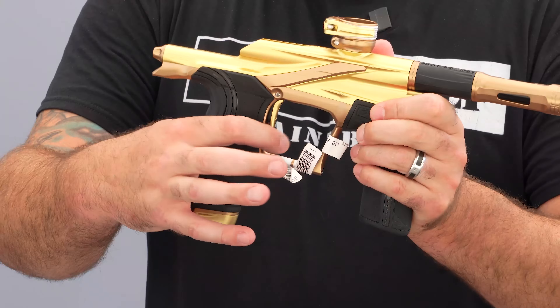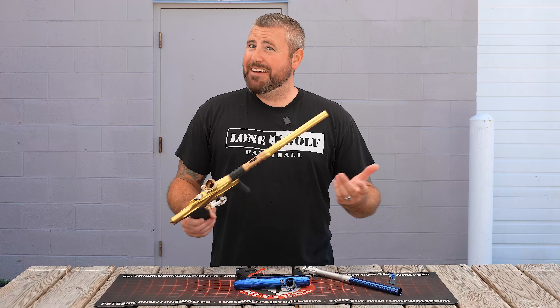ASAs — the M3+ has the Pops ASA, so you engage the air with a pop. The LV2 has what they call the Slaps ASA — once your tank's on, you just slap it into position and you're ready to rock. Do you like to pop it or slap it? Personally, I'd probably prefer the Pops, but to each their own.